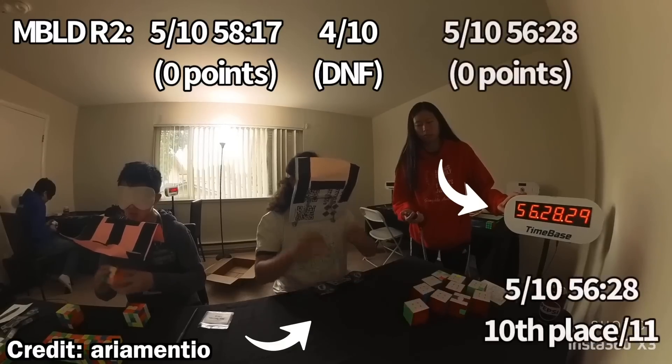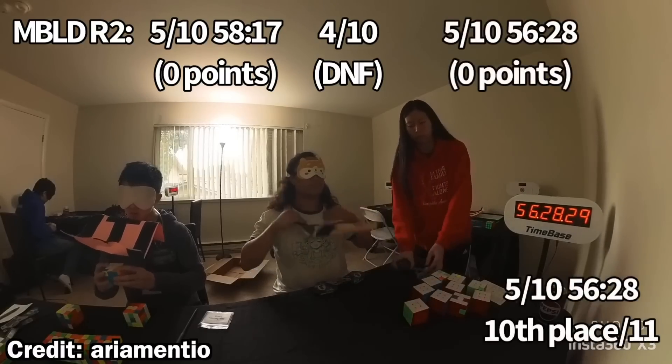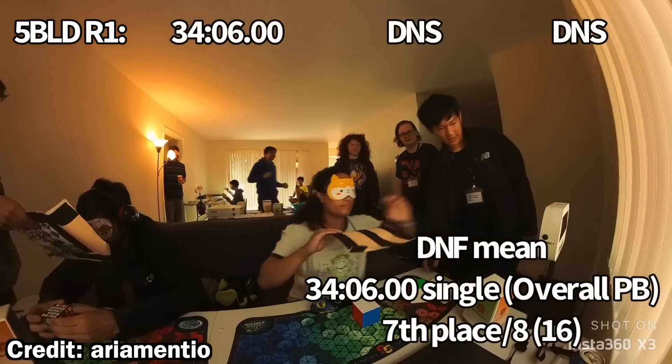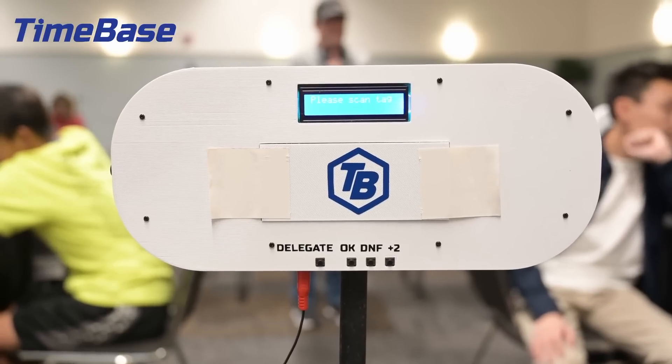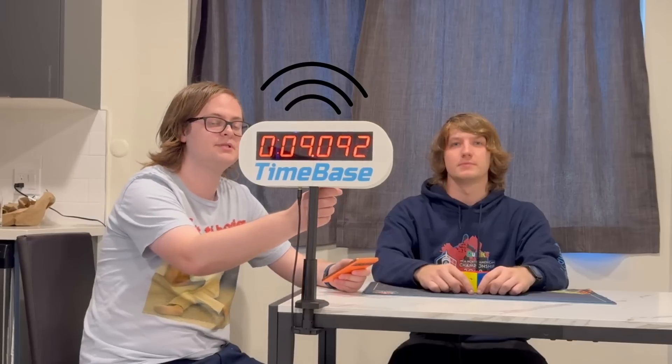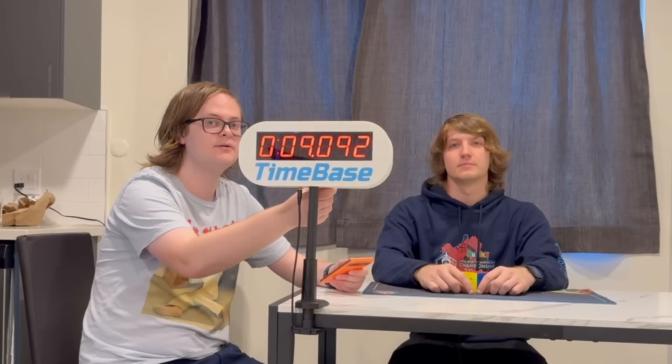This allows competitors to use regular timers instead of stopwatches on long events like multi-blind, 5-blind, 4-blind, and sometimes even 3-blind. Also, if incidents occur, the judge can press the delegate button on the back of the display, which sends a notification to the delegate's smartphone so they can come over to the station to resolve the incident manually, or resolve it remotely using the TimeBase app that delegates have access to. With that, I think I've covered most of the important features of TimeBase.